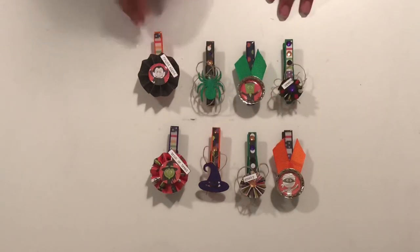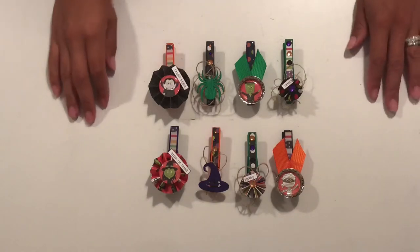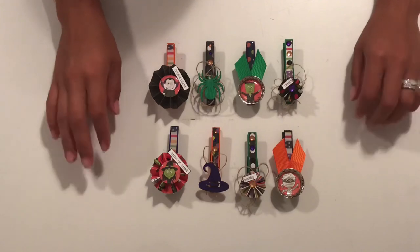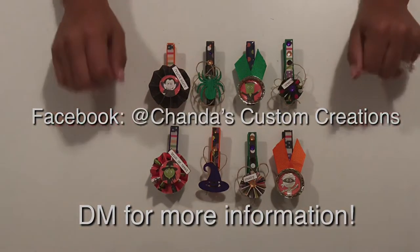So there you have it — my first week's project for this Halloween collaboration. Everyone who is a part of this group will be in the description box below. I hope you go and watch their videos as well. Have a blessed day. Bye-bye.